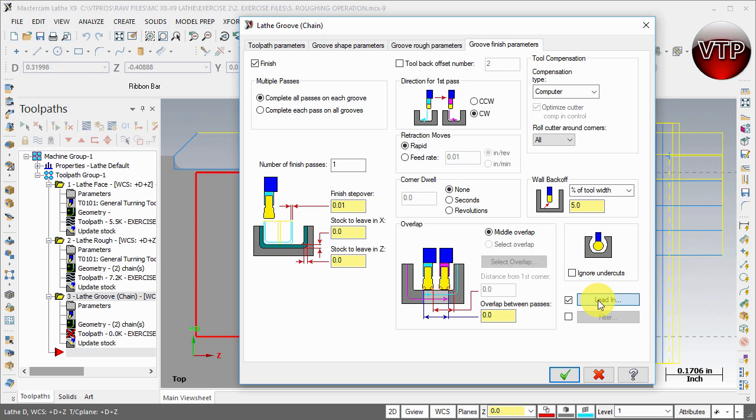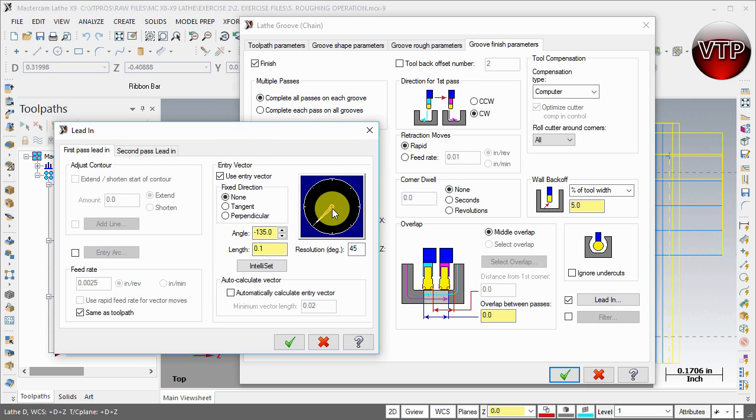One important aspect: go to Lead In. You want this tool coming in straight down and straight up. For the first pass lead-in, click on the clock dial where it says negative 90 — clicking anywhere on the clock moves it. Set it to negative 90 degrees. Then for the second pass lead-in, also set it to negative 90. Select OK.